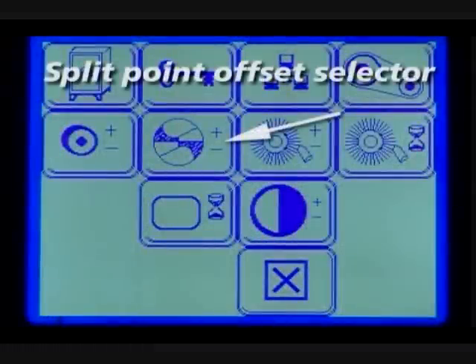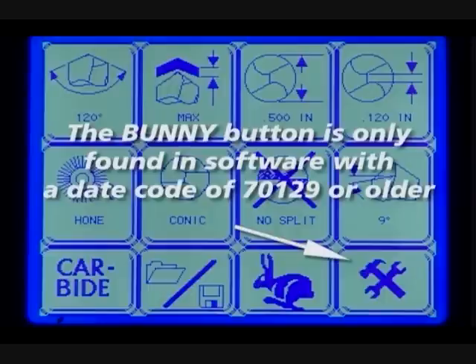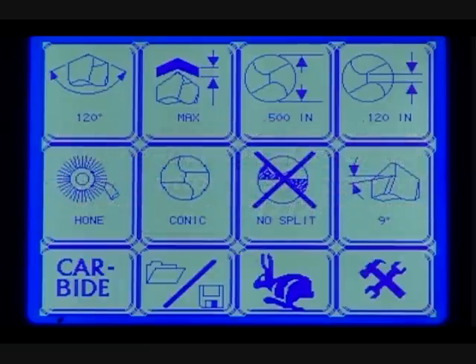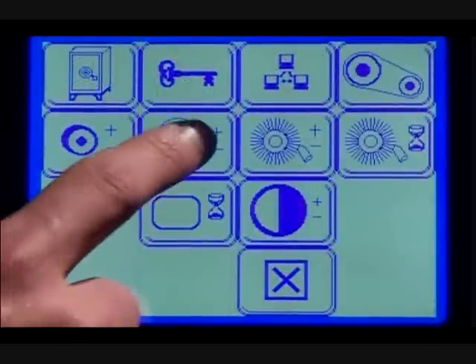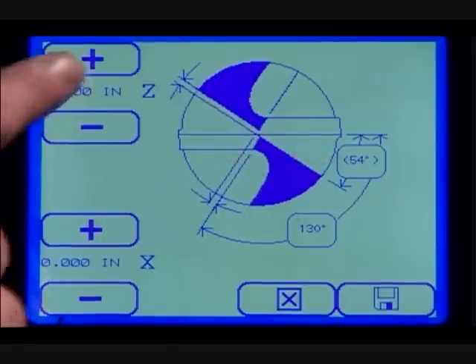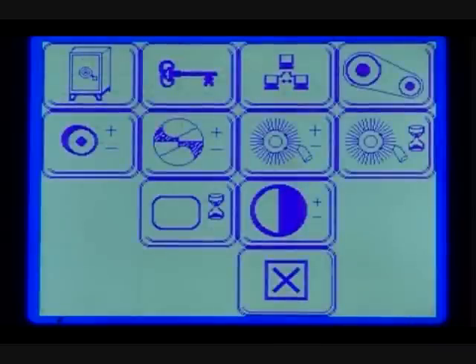Split point offset selector. The split point offset selector can be found in the tools and maintenance menu, or for models with a date code of 71212 or newer, this button will be on the main menu. From this screen, you can offset five different areas of the split point: the depth of split, the center of split, the fan angle, the split angle, and the radius split. You can increase or decrease the depth of split by pressing the plus or minus buttons. Press the save button to return to the main menu.